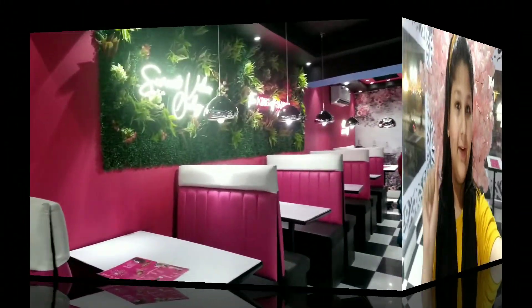Assalamualaikum guys, welcome back to my channel. So today we have to visit this shop which is beautiful, amazing and gorgeous — so much love and their decorations.